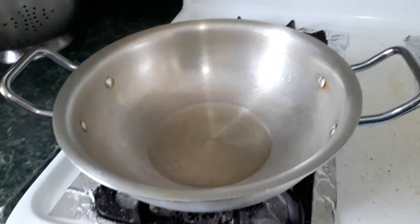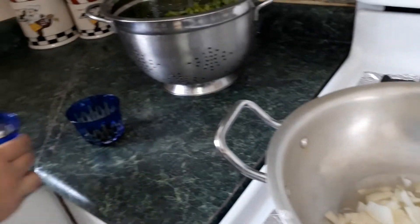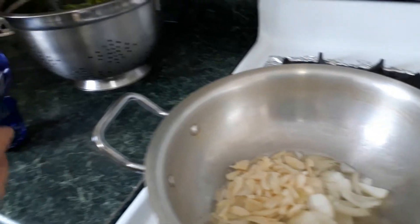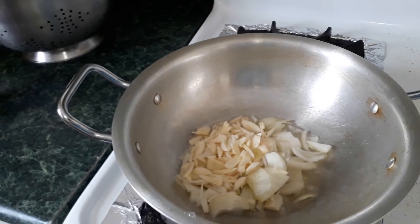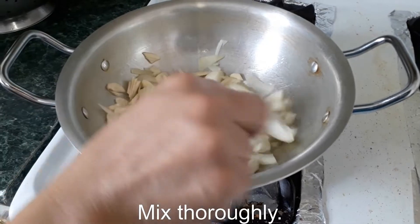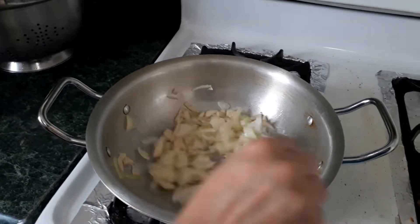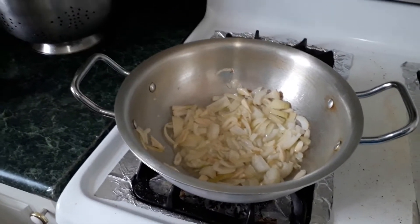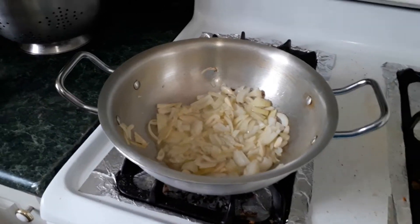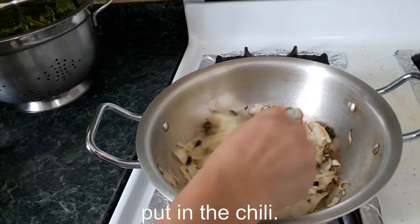Pour in the oil. Add the onions and garlic, mix thoroughly. After the garlic and onions are a bit brown, put in the chili and mix well.